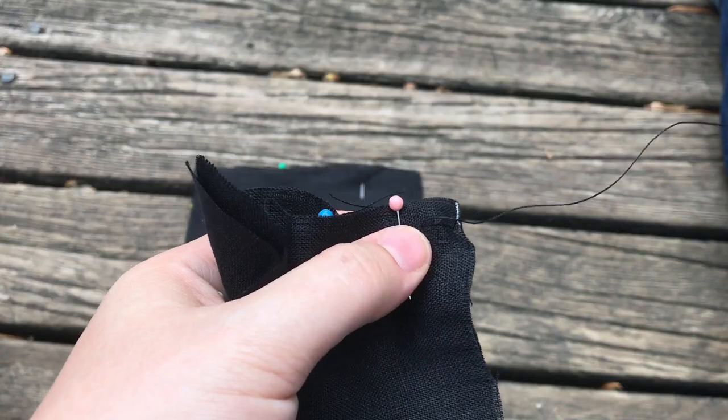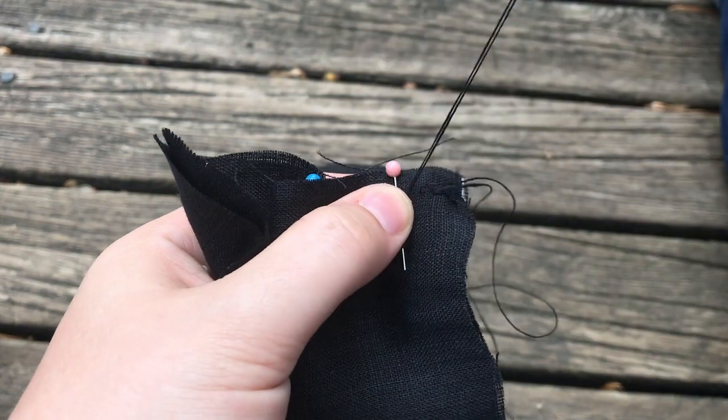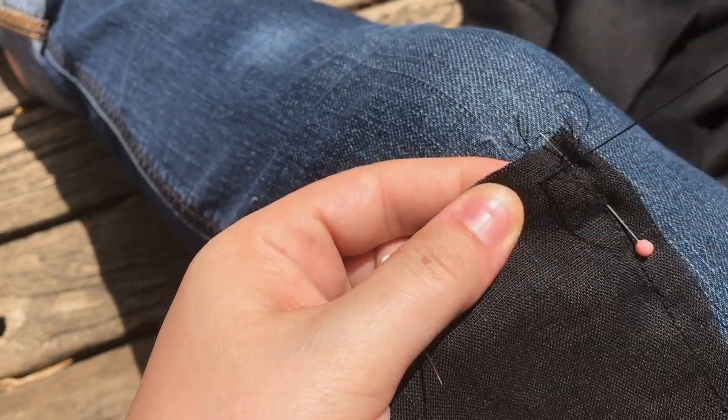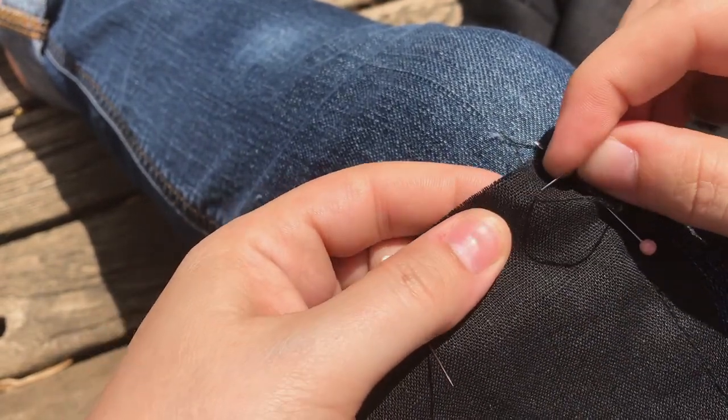I took a brief break from the body to work on the collar. The two collar pieces get stitched together on three sides. I find securing my work on something — in this case my pants leg — works wonders for maintaining tension on the fabric and increasing sewing speed.